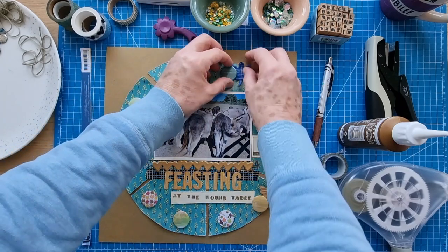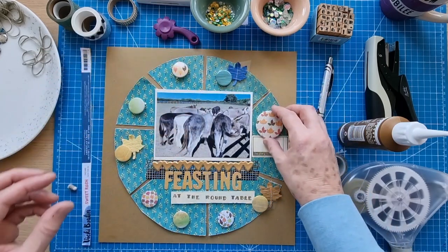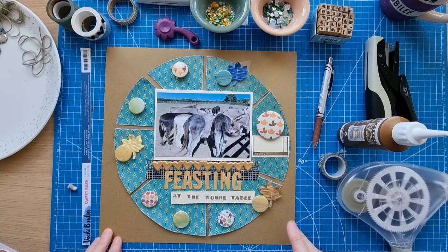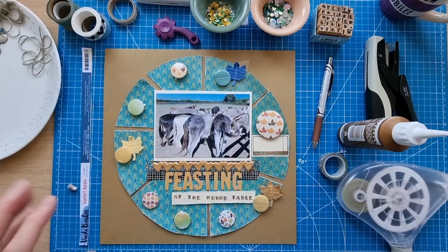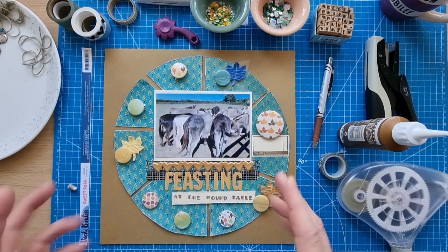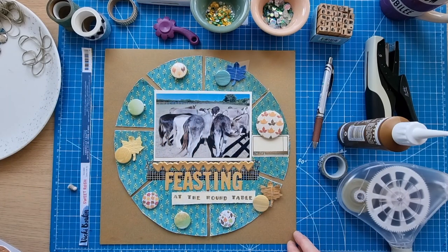I'll definitely do my twine — I like adding twine to these pieces, probably on most of them. I'm also thinking of adding some sequins around the outer edge of the pie chart. My idea for the pie chart is it's kind of like their dinner plate, and because it's called 'Round Table' it's also like the round table itself. So I've got the large title, no cut files to use, washi tape is on here.